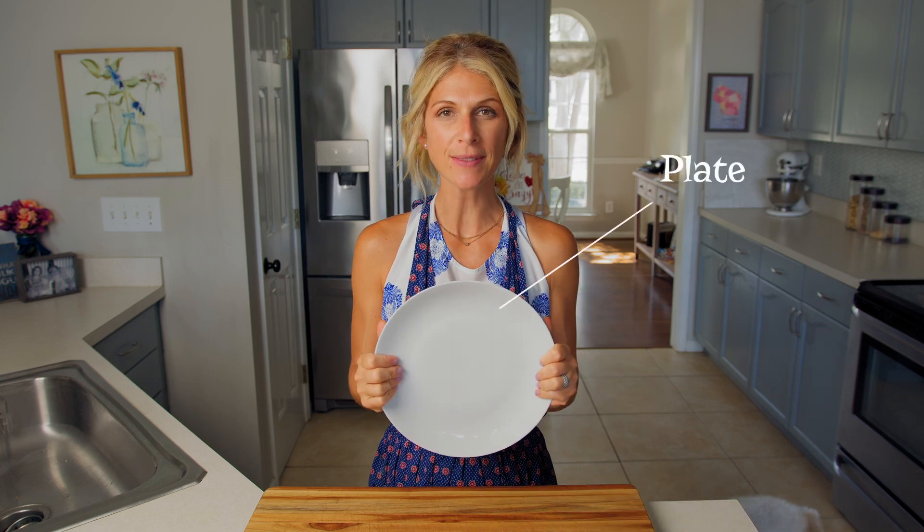Okay great! Your hands are clean and my hands are clean. We've gathered our ingredients and supplies so let's get started making our two cheese tortilla roll-up. This is just a really quick small meal or snack — it only takes 45 seconds in the microwave and I think it tastes good.